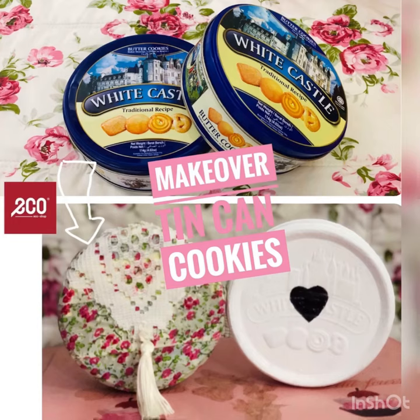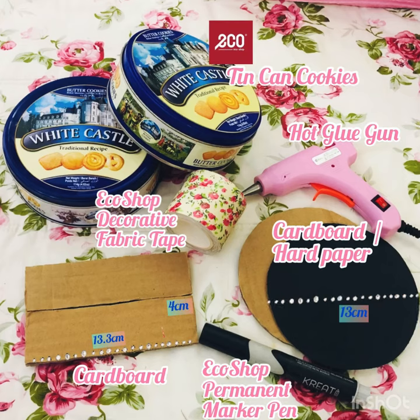Assalamualaikum and hi everyone! I hope everyone is doing fine. So this is the things that we need to make over the tin can cookies from EcoShop.